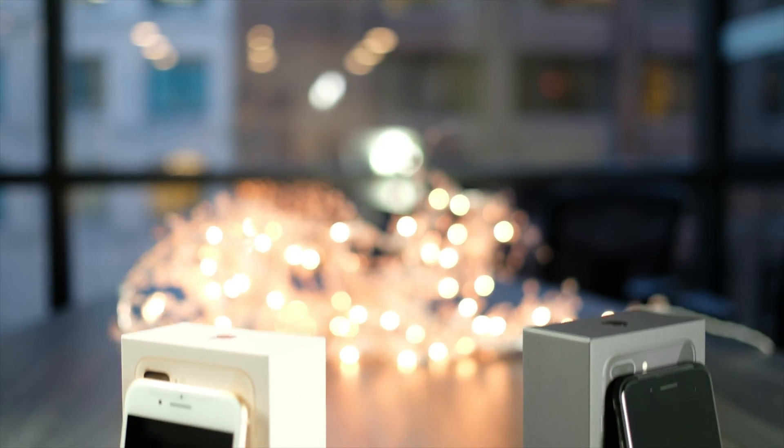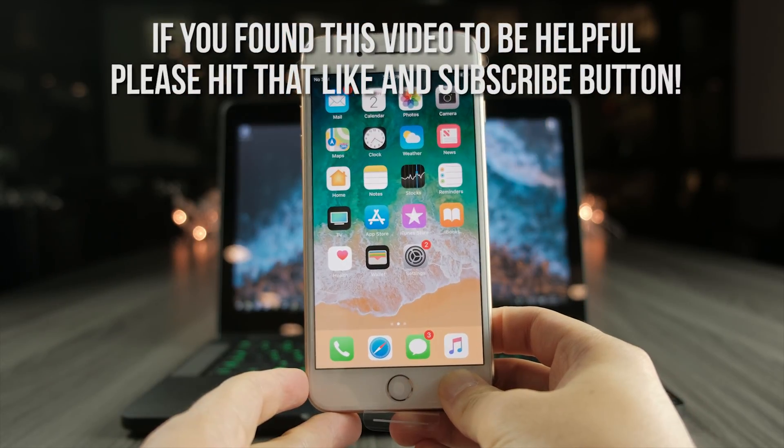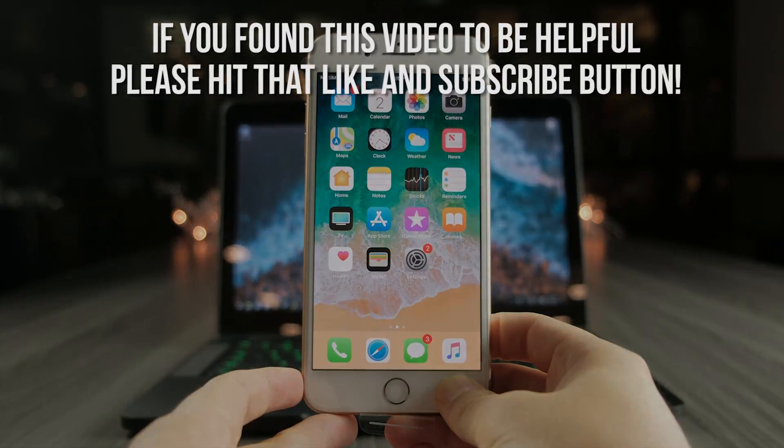That concludes the unlocking tutorial. I do hope this video has been of assistance to you as you try to unlock your iPhone today. If you found this video helpful, please give us a like and subscribe to our channel for more videos. Thank you and have a good night.